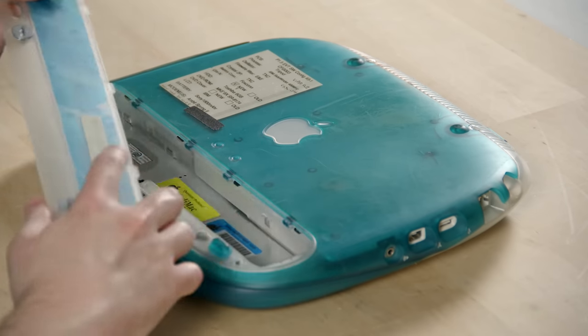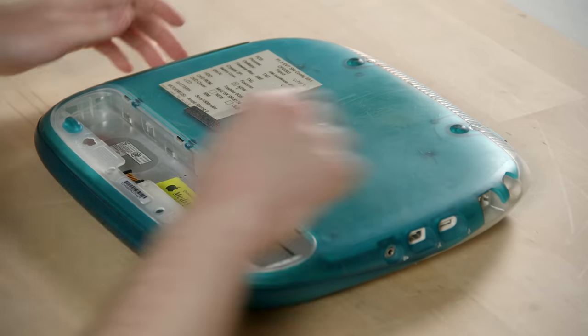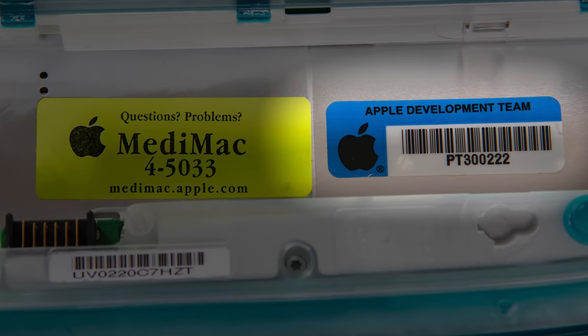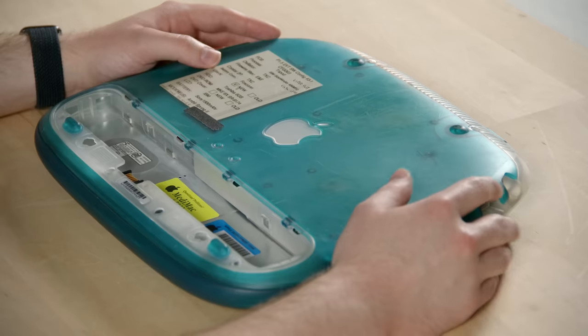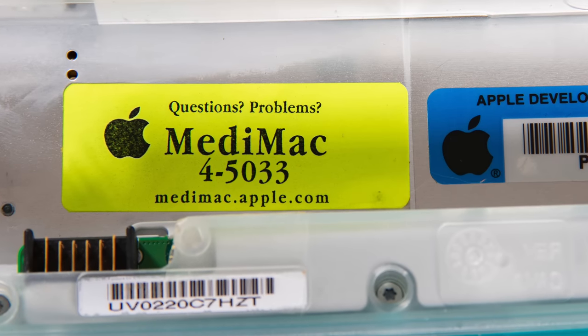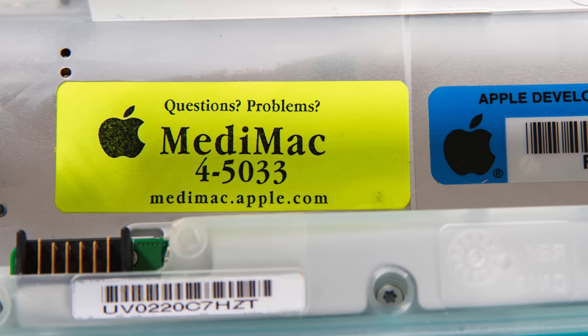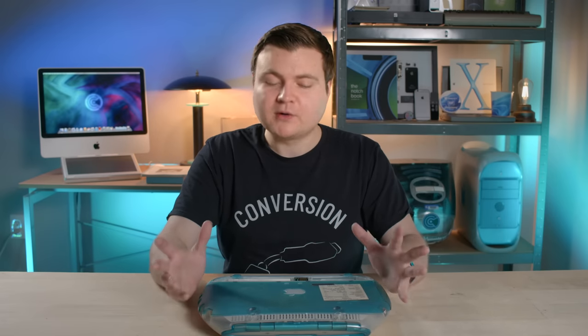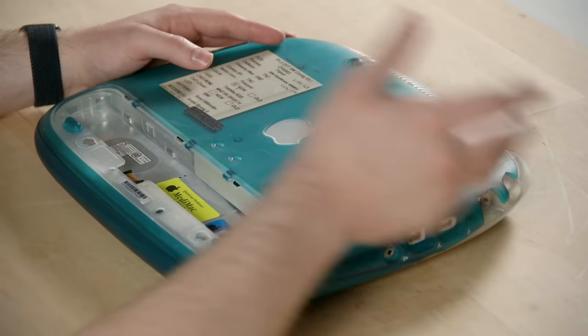We'll take the battery cover off and reveal some more cool stickers. There's the Apple Development Team label — one of the teams that worked on this product — and this is most likely an asset tag that can be scanned so inventory can be tracked internally. Then there's the Medimax sticker, which is probably one of my favorite stickers to see on a prototype. Medimax is an internal team at Apple that plays an integral role in forming prototypes and providing support — for example, if an executive is testing a prototype and has problems, they can contact this internal Medimax team.